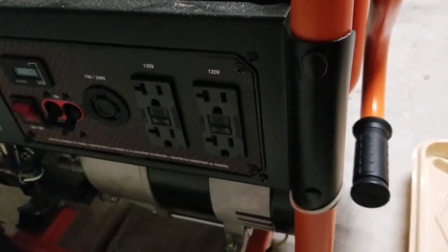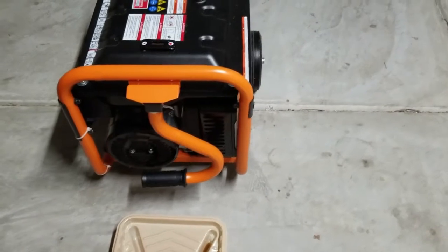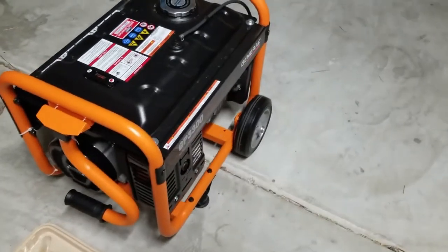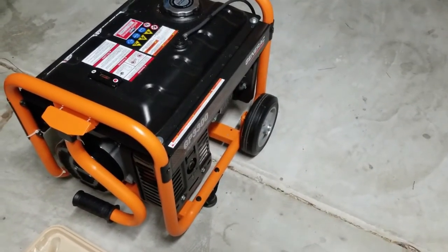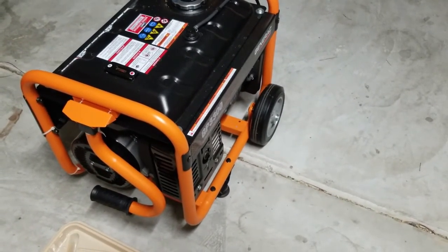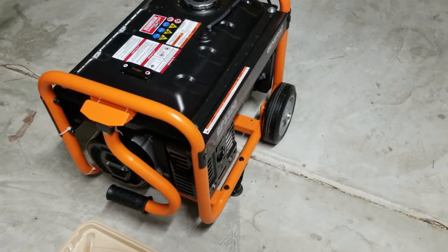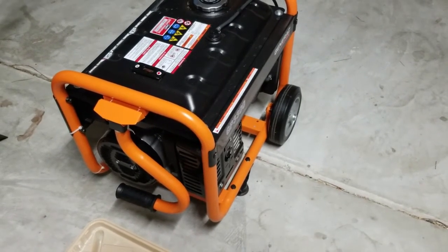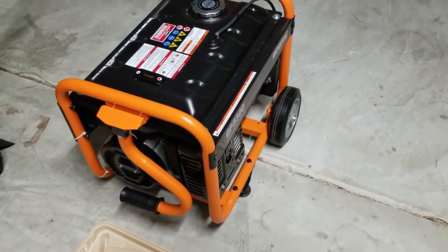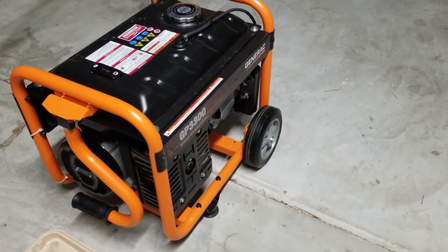The last thing — if you're wondering whether it's heavy to lug around, it's actually very easy to move with this handle. Dragging it along any relatively flat surface or small hill is no big deal at all. It is pretty heavy to get out of the bed of a pickup truck — you'd probably want two people for that. But overall, I definitely recommend you buy this if you're considering it. It's a great generator and we've been very pleased with it.